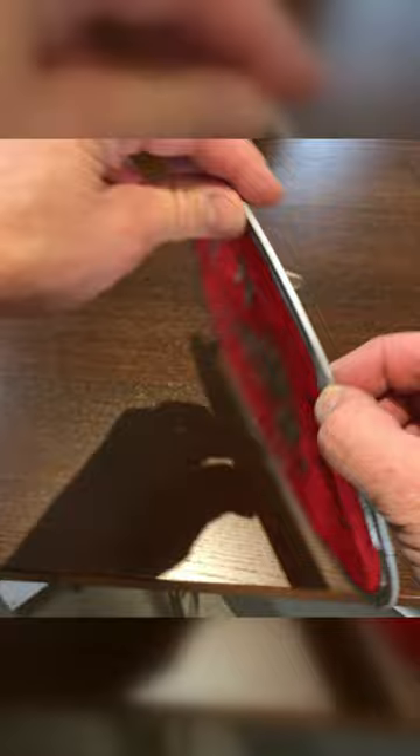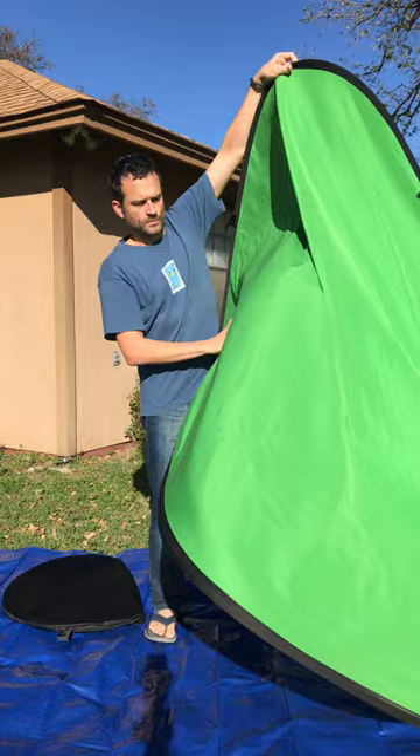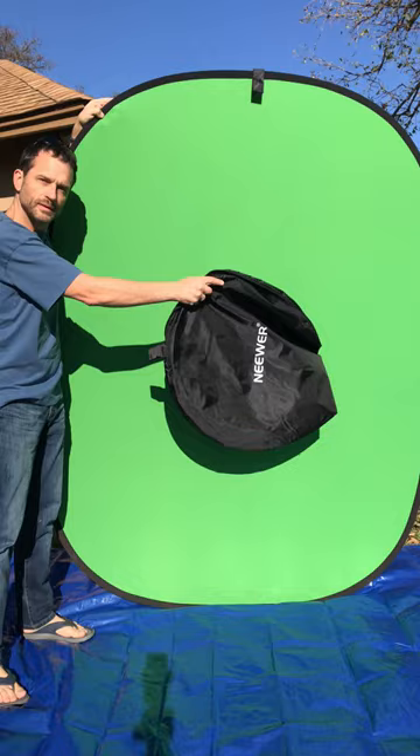It is easy because they all have a thin wire that allows for simple three-dimensional manipulation. But these chroma key screens do not have a round wire — they have a 9/16-inch flat bar, which is fantastic for rigidity, but a royal pain in the behind if you want to fold it and put it back in its sleeve.